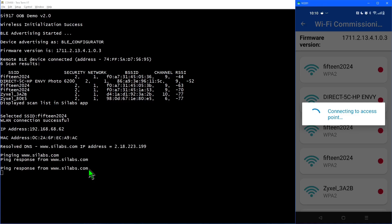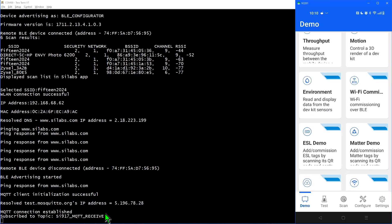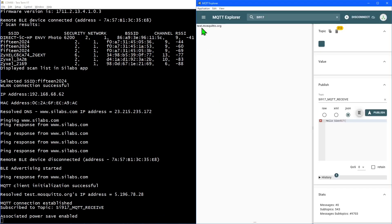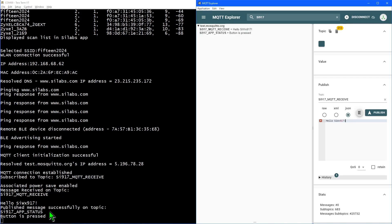The board will then connect to the Wi-Fi access point and display its IP address in the debug messages. The first thing it does once connected is to ping silabs.com five times, which can be seen in TerraTerm. Next, it subscribes to an MQTT topic on the mosquitto.org test server. Here, I'm running MQTT Explorer connected to the same test server, with a filter on topics containing SI 917. I can publish to the topic the board is subscribed to from my PC, and see the subscription update from the board in TerraTerm. The board can also publish to a different topic, which is triggered by pressing button zero, and the new message can be seen in MQTT Explorer.